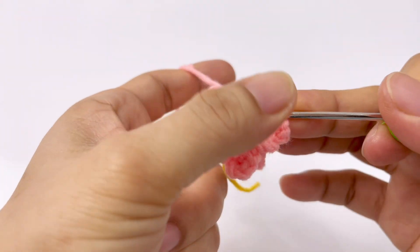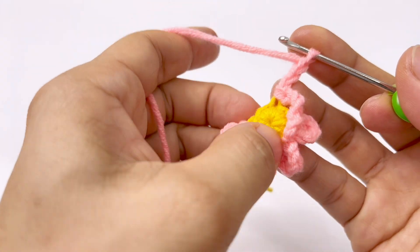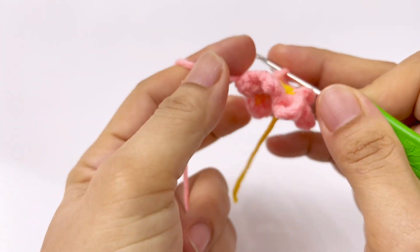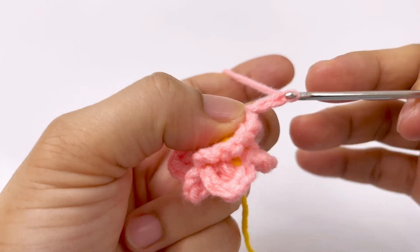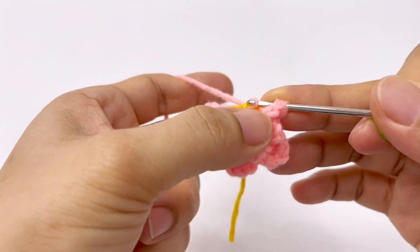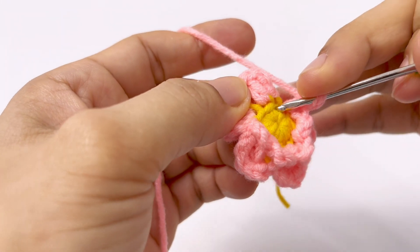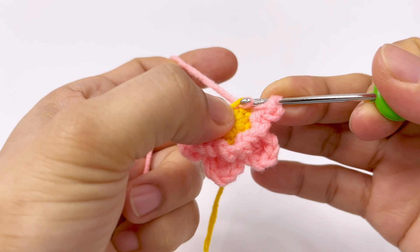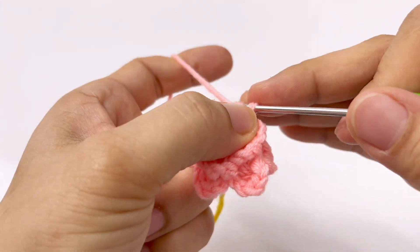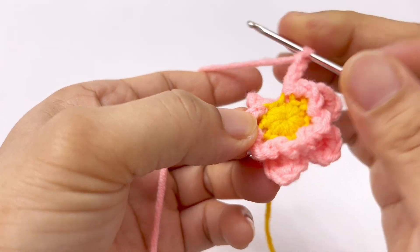Ở đây có 11 mũi móc, các bạn sẽ chia cho mình là 6 cánh hoa nha. Mình sẽ tiếp tục lên 3 mũi xích và bỏ 1 chân móc, chúng ta móc tiếp vào chân kế bên. Cứ chia tương tự như vậy: 3 xích, đâm kim vào chân móc thứ 3, kéo len qua cho mình 1 mũi dời, 1 xích, 2 xích, 3 xích, bỏ 1 chân móc, móc vào chân tiếp tục 1 mũi dời. Chúng ta đã có 1, 2, 3, 4, 5 cánh. Cánh cuối cùng cũng móc 1, 2, 3 xích, cắt 1 chân móc và chân cuối cùng giáp với chân đầu tiên.